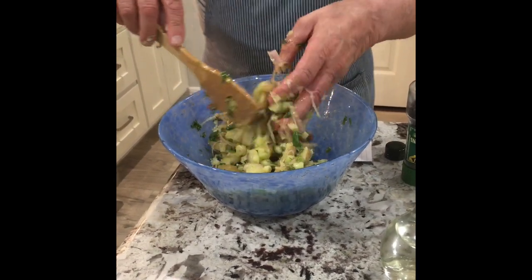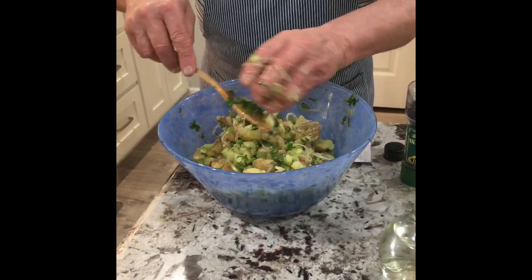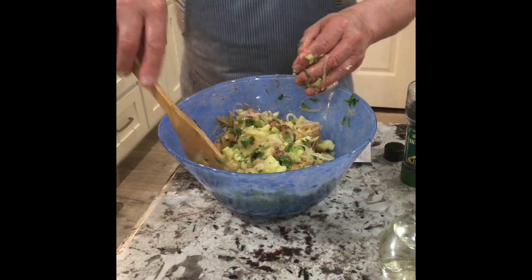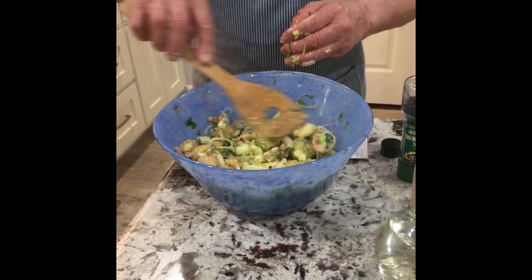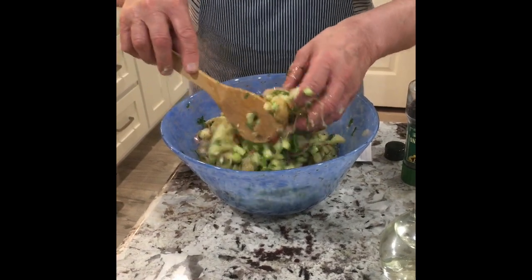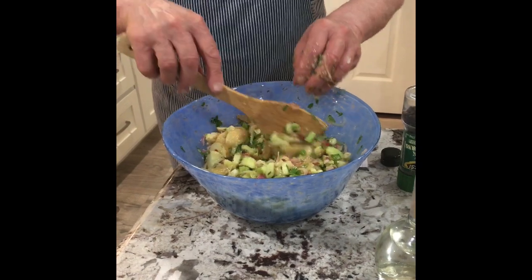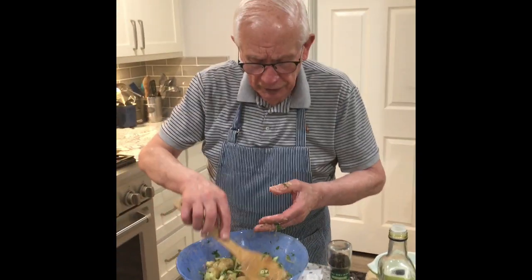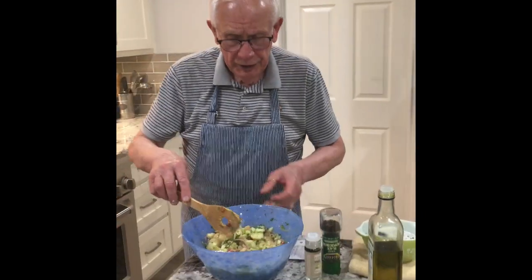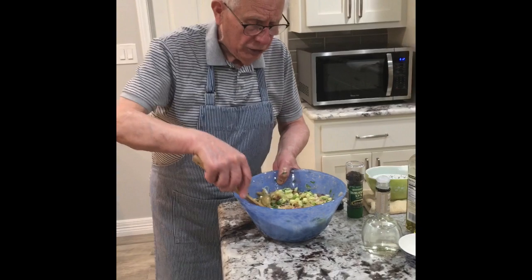Some people put capers inside too — this is my version of the German potato salad. I've done it so long, and I always see what other people do and how they're doing it. The potato salad is really easy if you prepare the mise en place. As you can see now, we tested it.